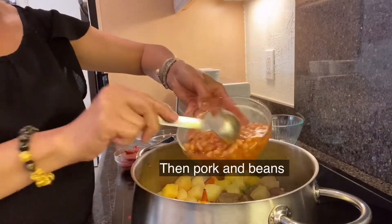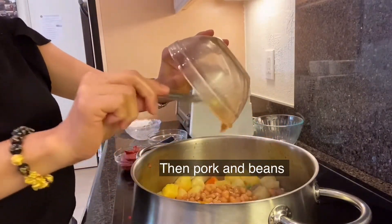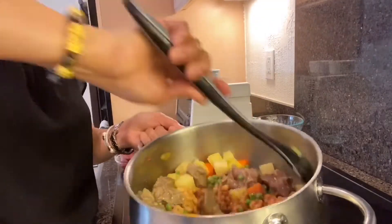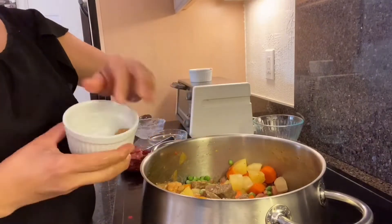Add the pork and beans, and then add my seasoning.